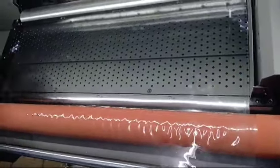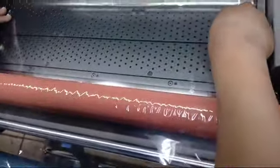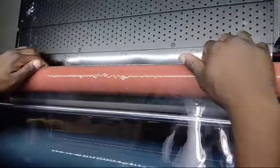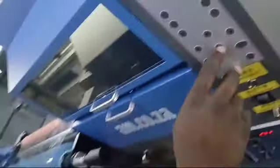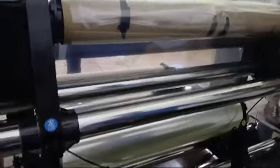Once you're happy with your alignment, press this button here which moves the laminate up. Remove the sticky bit underneath the laminate, then turn the laminate so it is also underneath. Bring down the laminate using this switch. Then using the feed arrow, feed the foil.